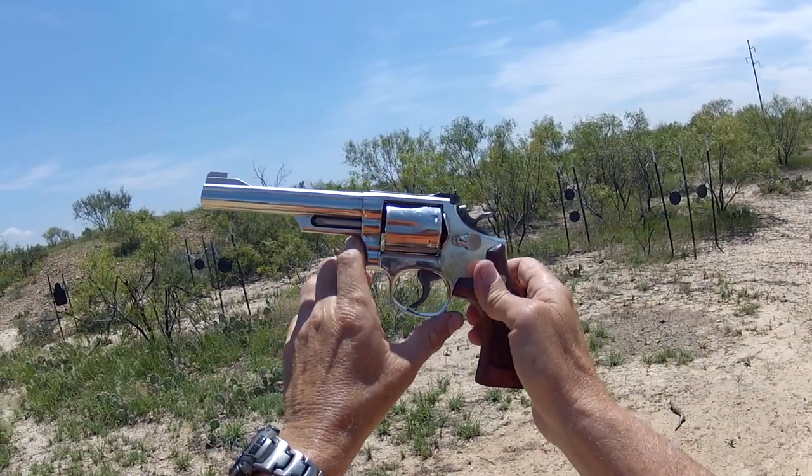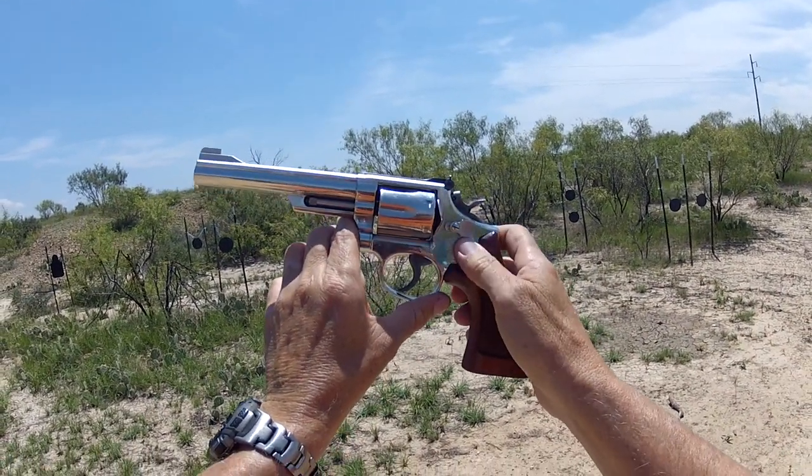Well hey y'all, Jay on Real Guys Reviews. I'm out here today for an on-the-range review of Smith & Wesson's Model 66.